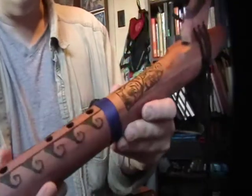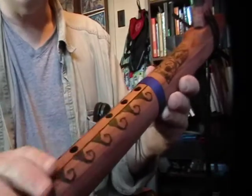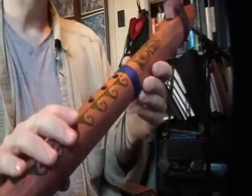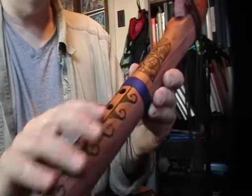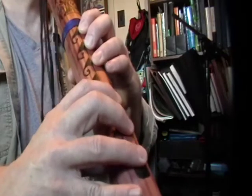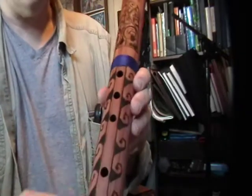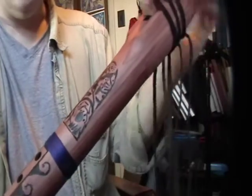What I mean by getting that sweet spot is: when you have it, you're going to be able to get those chirps and all that kind of stuff. If it's not in the right spot and you try to do some of these pops and things, it's going to be more difficult. So definitely work with it — it's well worth the effort.